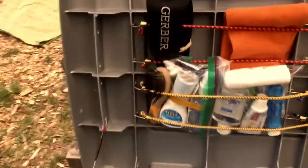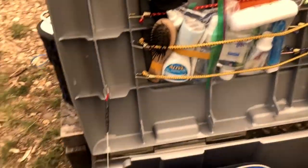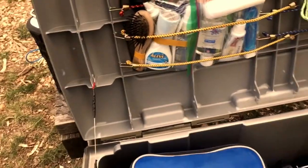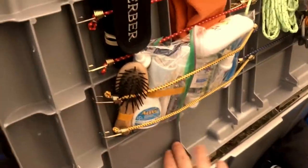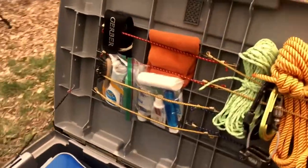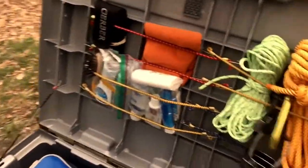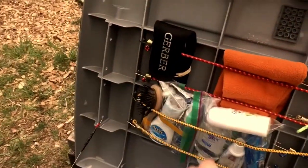So looking inside — it has these ribs, and I just drilled a bunch of holes in there so you can put a bunch of cords in here. I have my cords, some toiletries, a med kit, and a multi-tool.